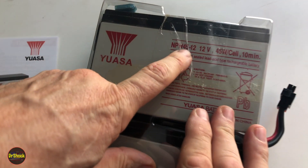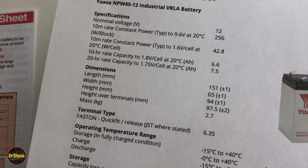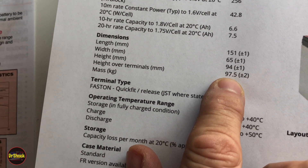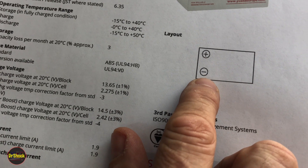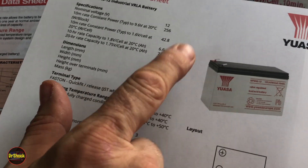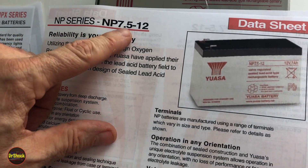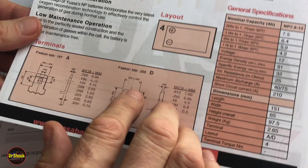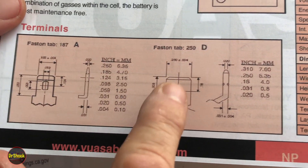The two batteries in this model are a UASA NPW45-12 — this part isn't made anymore, but here's the data sheet. The most relevant specs for replacement are: length × width × height with terminals at 151 × 65 × ~98 millimeters, and it needs Faston F2-type terminals that are 6.35 mm wide. The terminal layout is negative on the left, positive on the right. The current equivalent replacement number from UASA is the NP7.5-12 — same layout, available in F1 or F2 terminals, but it must be the F2 for this application.